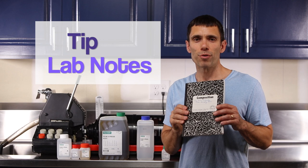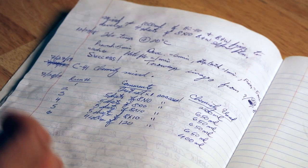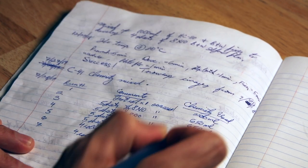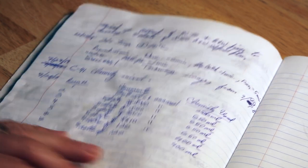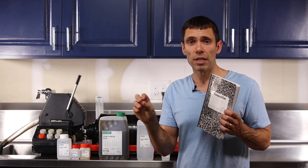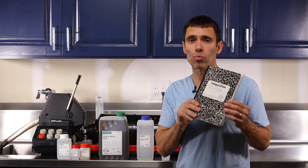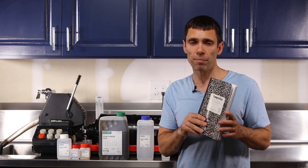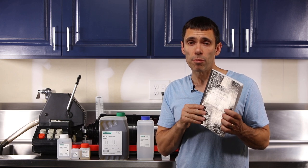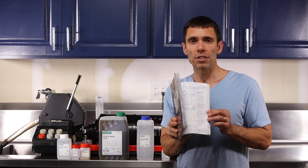One of the tips I'd like to share from being a scientist is getting yourself one of these composition books. I use this to keep track of the amount of chemistry I've used over the years and how much film I've processed through it, which helps me determine my efficiency and whether I can squeeze out more film per given chemistry. It also helps me keep track of problems that come up so that I don't repeat that mistake in the future.